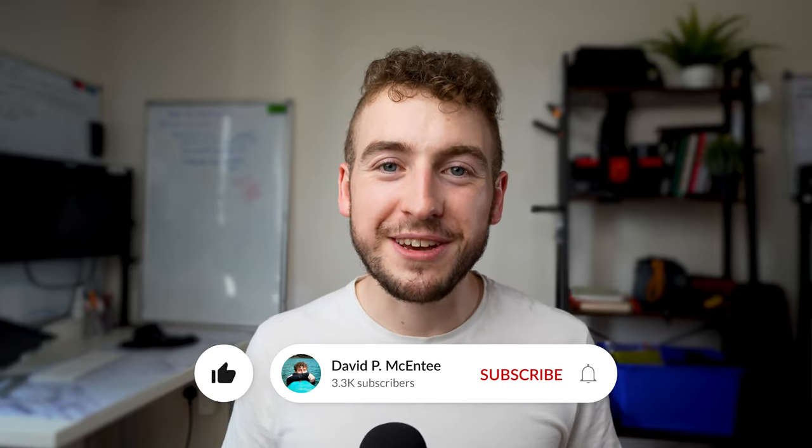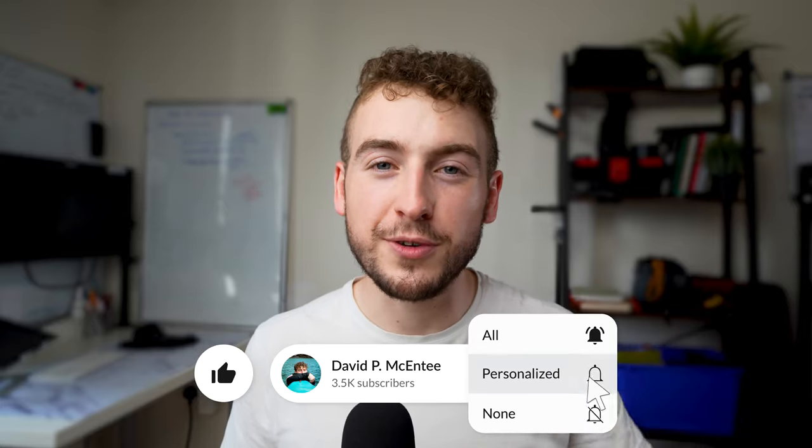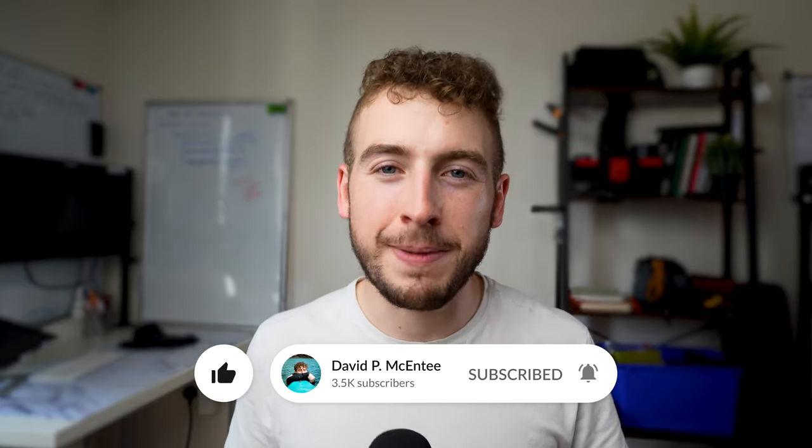Thanks a lot for watching. If you enjoyed the video, do me a favor and hit the like button. Subscribe if you're new and drop a comment — let us know what you think about this backpack down below and I will try to answer as many questions as I can.